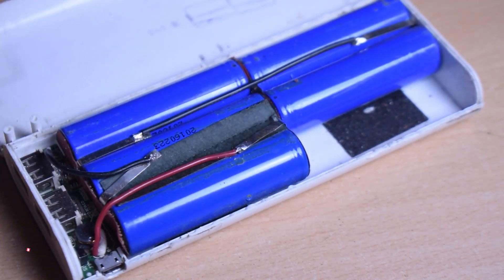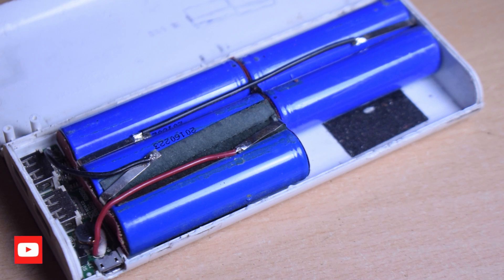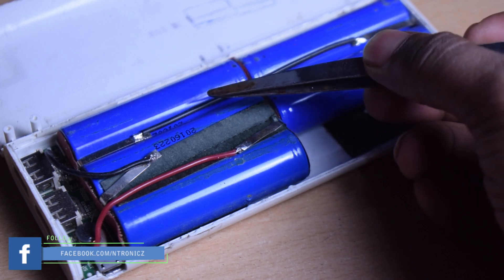We are going to charge the power bank. We will be able to charge the power bank. Let's try to charge the power bank. This method uses a low-power power bank. Now let's say we have a power bank with a stack of lithium batteries.